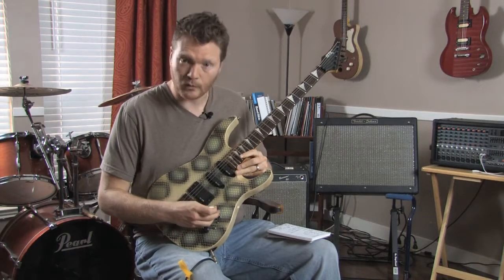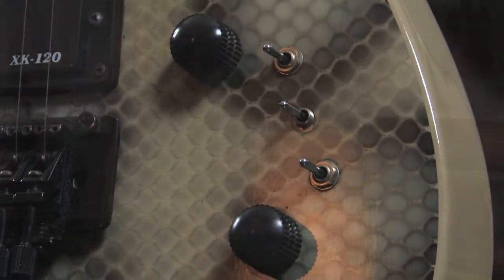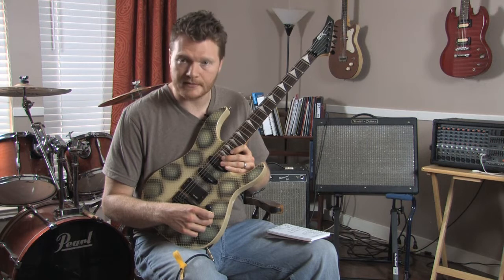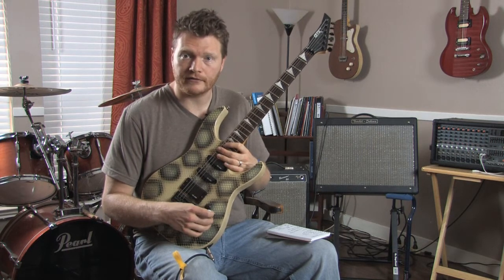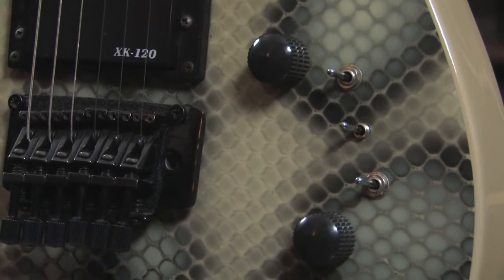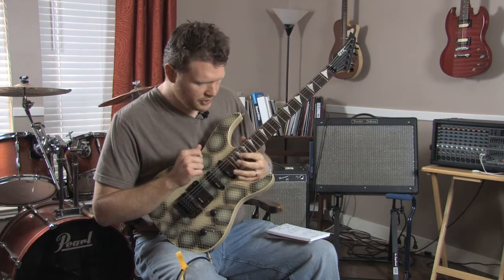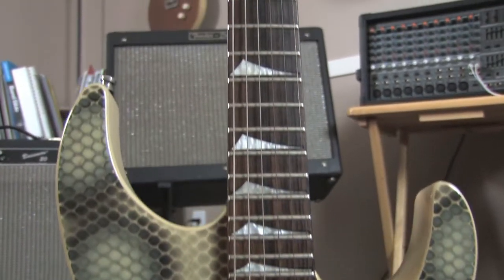A couple of interesting things about the pickups: it has one volume and one tone knob for the guitar. However, each one of the pickups you can turn on or off — each one has their own on/off switch, which is kind of neat. Later on I'll show you some neat tones you can get out of that. It's a 22 fret neck and it is bolt-on.